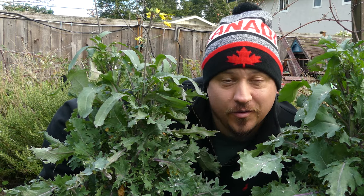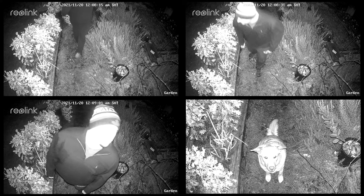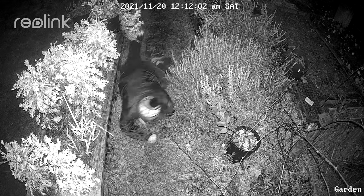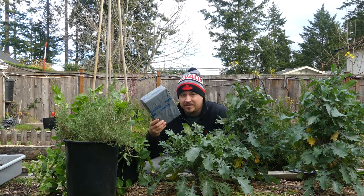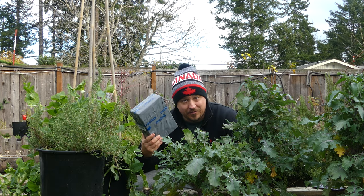Lots can happen in your garden when you're not there — apparently, lots of odd things. Fortunately, we live in a time where we can keep a watchful eye on everything from anywhere. Today, let's install a Reolink smart Wi-Fi solar camera in the garden to ramp up our surveillance and our security.